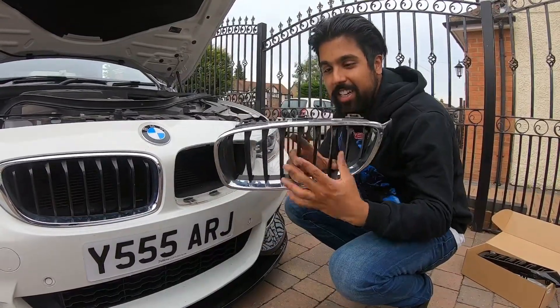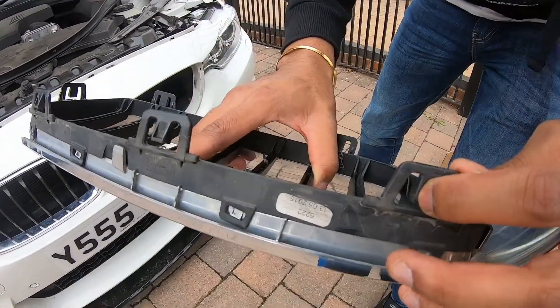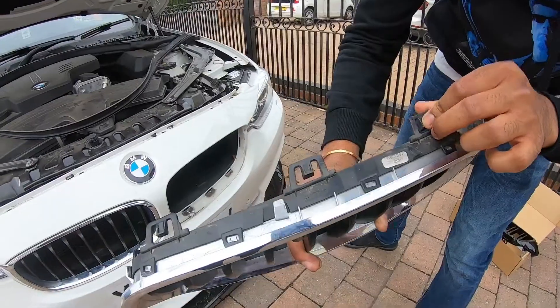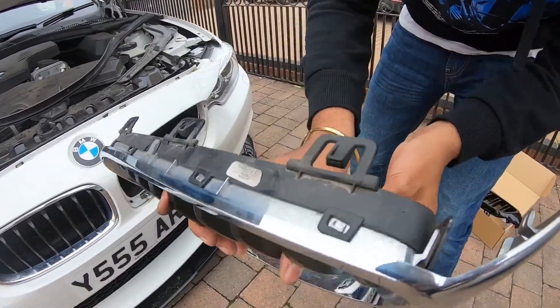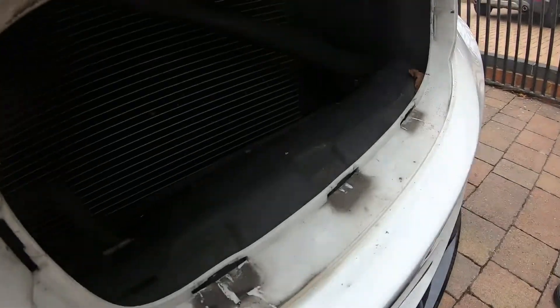So that's how you take it out — I'm only messing guys. What you actually need to do: you need to push the clips in and at the same time push the grill out. Once one is done, it's quite easy to do the rest. However, this was our first time doing it so it did take quite a long time.